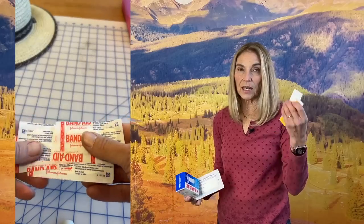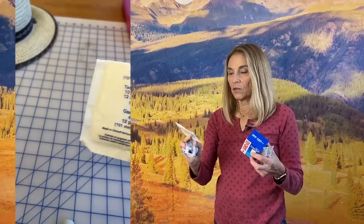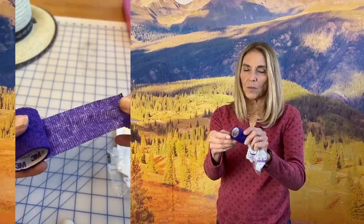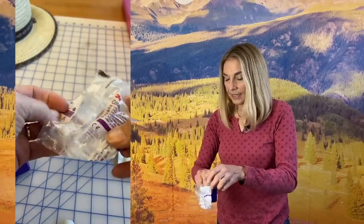My first aid kit is not as elaborate as it used to be. Back in the old days we used to get blisters all the time on our feet because the boots weren't as good as they are today, so I was always carrying moleskin and tape and all these things. But today it's really mostly a few Band-Aids, some Neosporin, some gauze, wound strips, and some vet wrap — the kind that sticks to itself and can be wrapped around the gauze. And of course some kind of aspirin or Tylenol for pain relief. It's also smart to take some Benadryl because somebody could have an allergic reaction and take a couple to counteract it until you can get first aid.